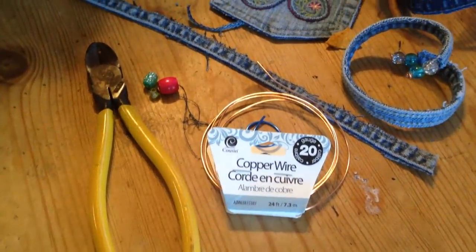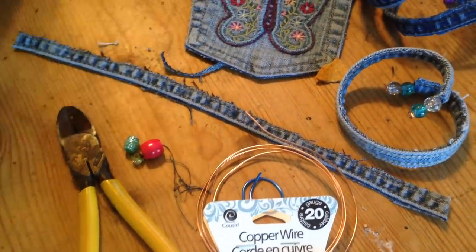What you need is copper wire, wire cutters, beads, and old jeans.